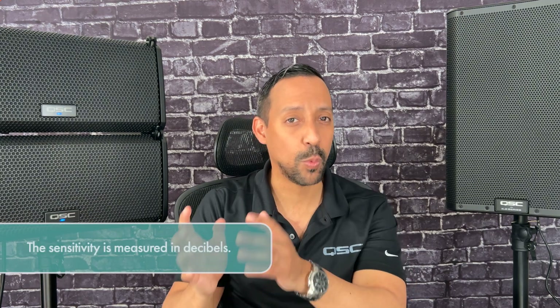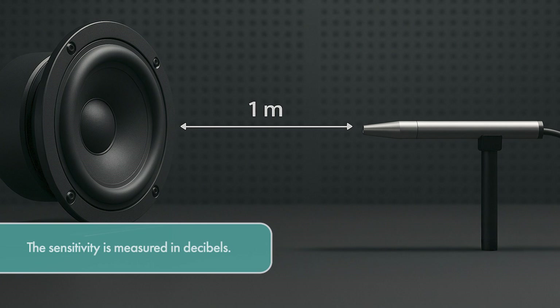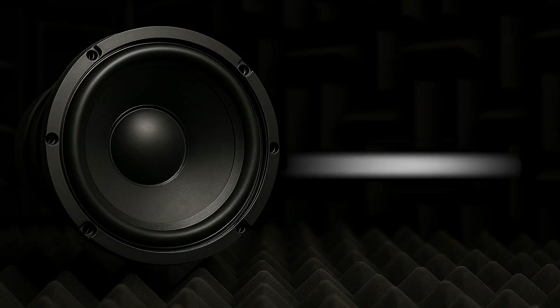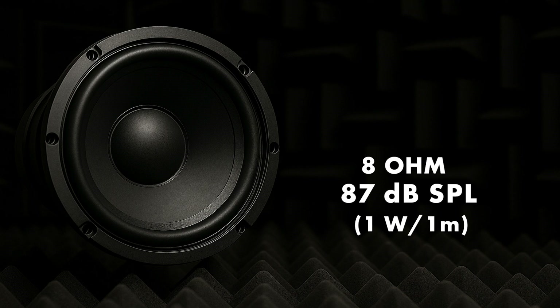The specification of sensitivity is standardized and always expressed in the following manner: it is measured in decibels at one meter away using one watt of power. You'll often see it listed like this — 87 decibels, one watt per one meter. For example, an eight-ohm driver that produces 87 dB SPL with one watt of power at one meter has a sensitivity of 87 decibels.